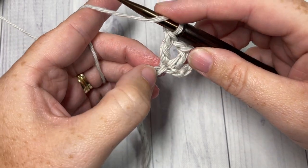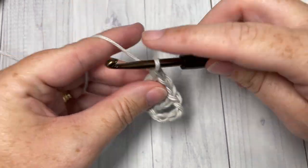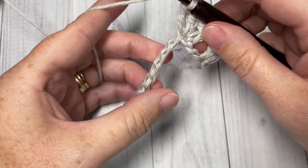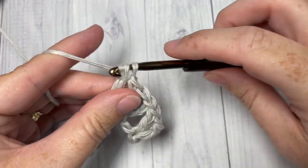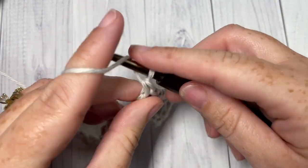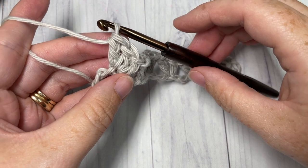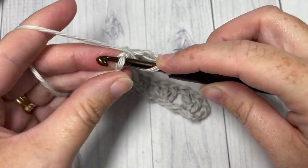That is your V stitch: double crochet, chain one, and double crochet into the same stitch. You're then going to skip the next two chains and into the next chain work three double crochet stitches. Then work a double crochet, chain one, and double crochet, and repeat that all the way across until you have two stitches remaining. At the end of Row 1, skip the next stitch and double crochet into your final stitch.